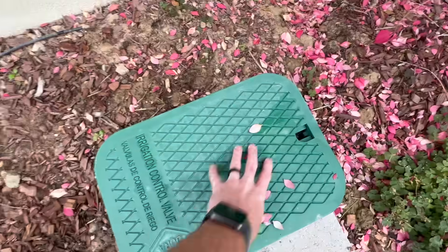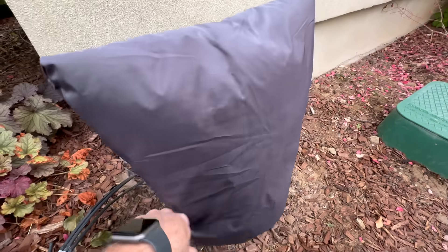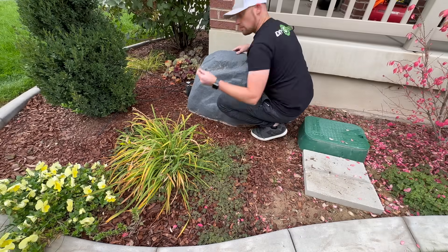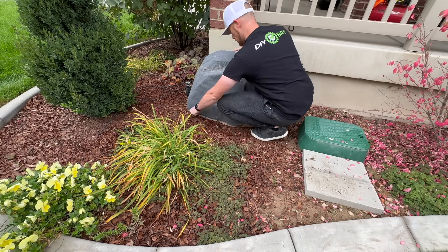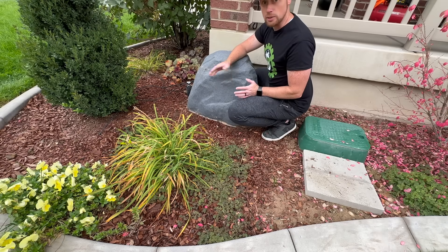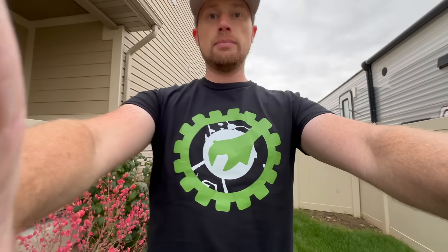Remember to put the valve cover back on. The last thing I'm going to do is put an insulation bag over the backflow preventer, and of course I'm putting my fake rock back over it as well. And there you have it — it's really just that easy to blow out your sprinkling system and get it ready for winter. Please remember to leave a like on this video and subscribe.